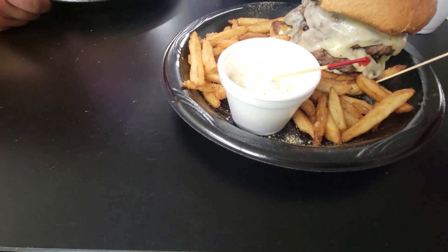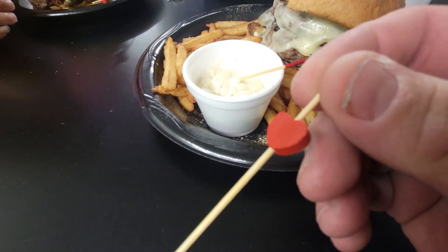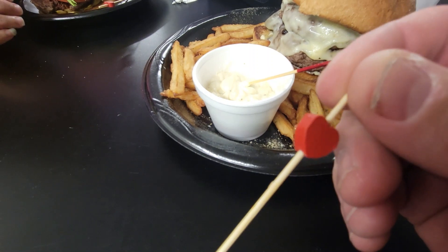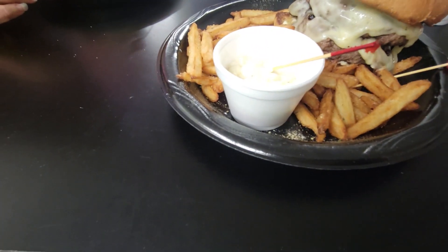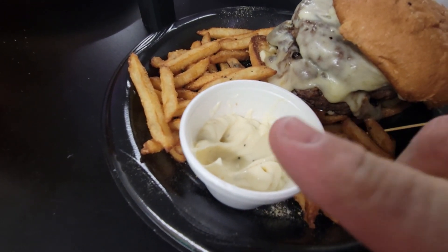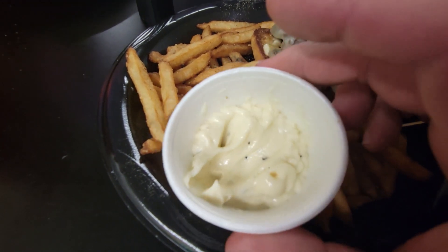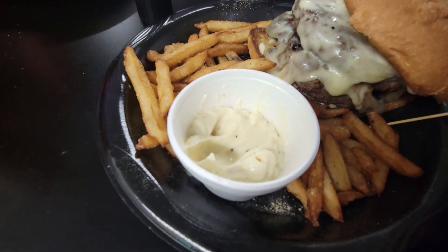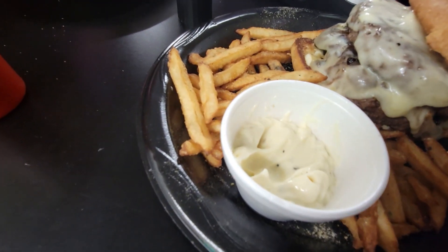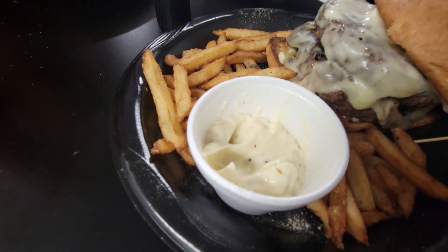So we're about to dig into it. They also gave us this — I think it's a little piece of candy on the end of the toothpick. I'm going to tell you right now, this sauce right here is really good. It's mayonnaise-based, it's really good. They told me it was homemade. I had to ask what the sauce was — I'll let you know in a minute.